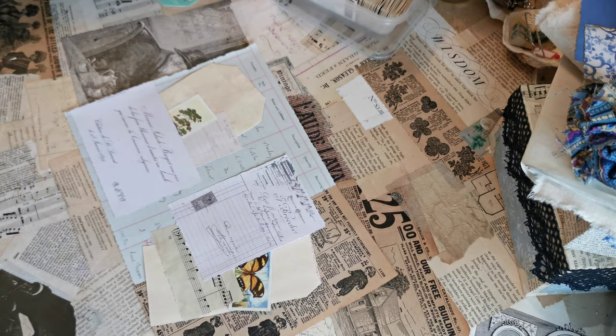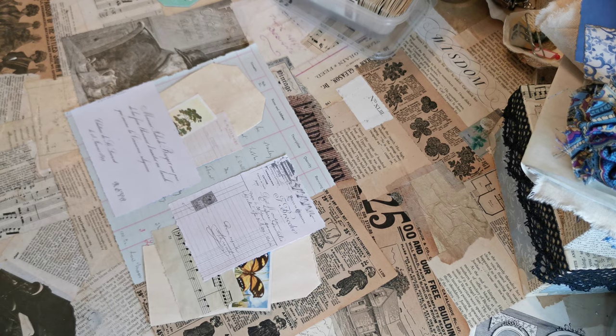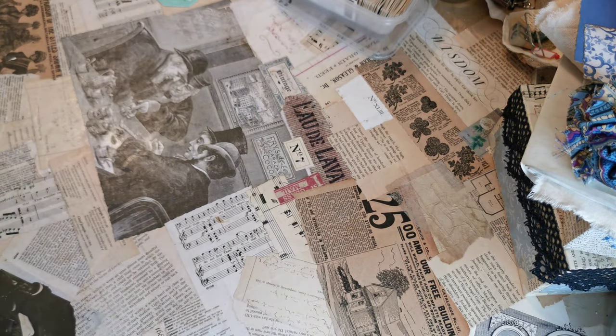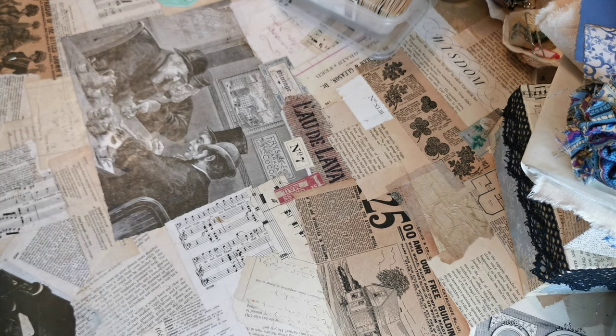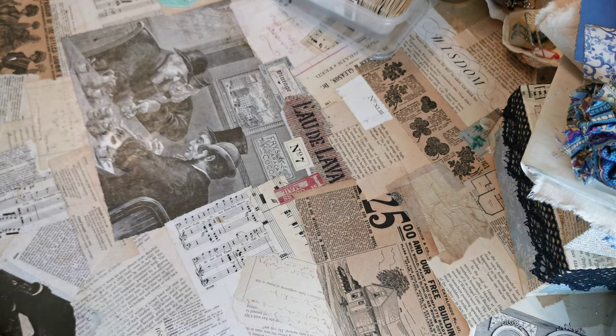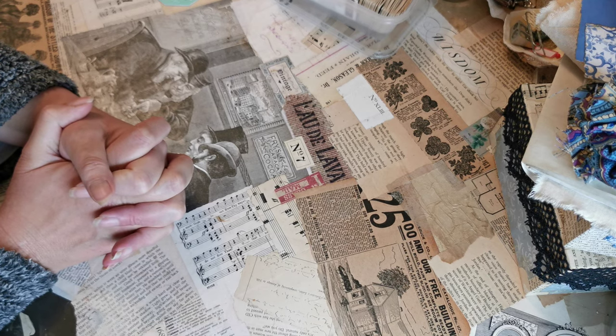I'm just literally going to put this into my printer. Bear with me — I'm going to lift it up, flip it over, put it in, and press print. You'll hear it clicking through to start in a minute. I haven't done scan at the moment, I've just done print, but I will scan it in so that it's there in the memory to stay forever.